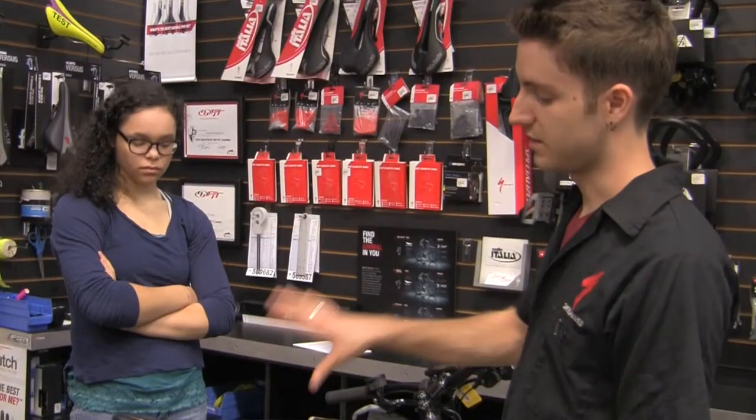I do a little bit of everything here — work on bikes, sell bikes, build bikes, research bikes, and everybody here rides bikes. So I do a little bit of mountain biking, road biking, and bike touring.